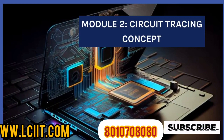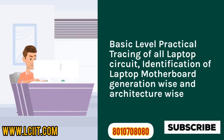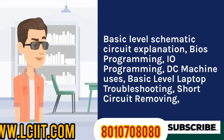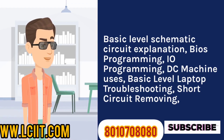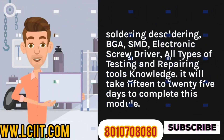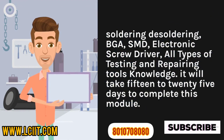Module 2 - Circuit Tracing Concept: In this module we will learn about basic level practical tracing of all laptop circuits, identification of laptop motherboard generation-wise and architecture-wise, basic level schematic circuit explanation, BIOS programming, I/O programming, DC machine uses, basic level laptop troubleshooting, short circuit removal, soldering and desoldering, SMD, electronic screwdriver, and all types of testing and repairing tools knowledge. It will take 15 to 25 days to complete this module.